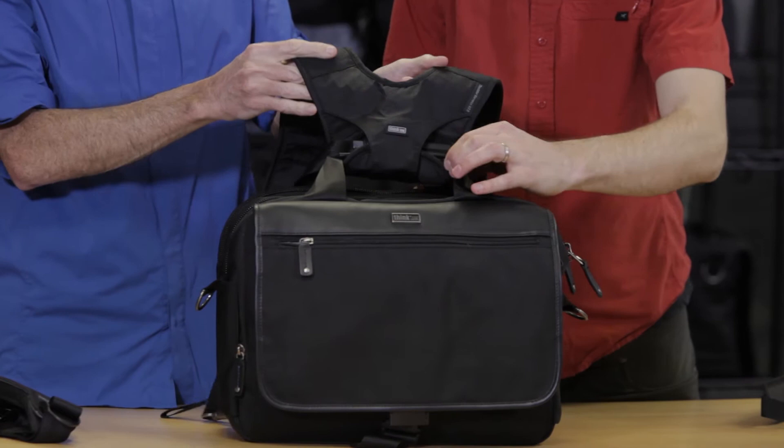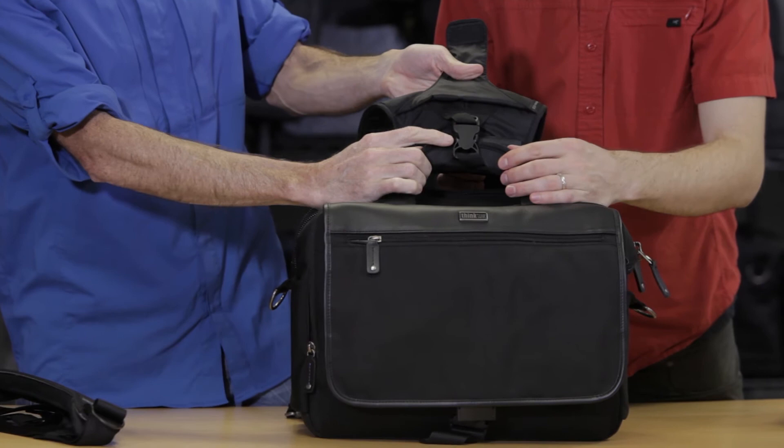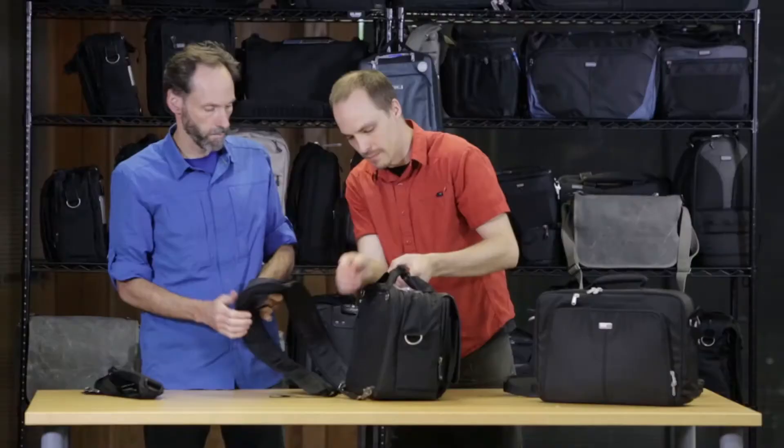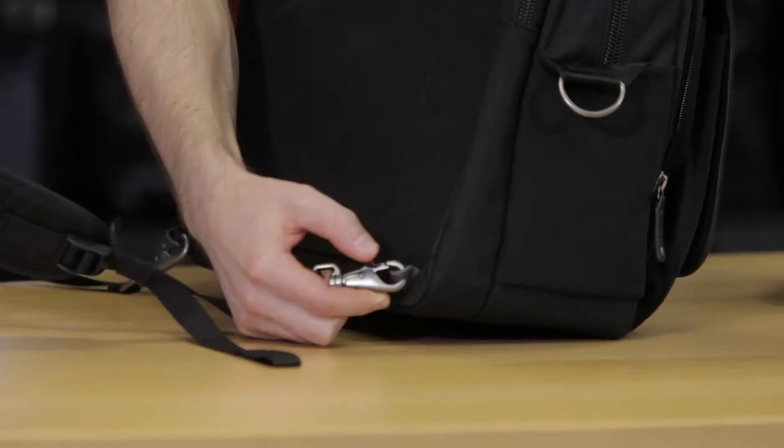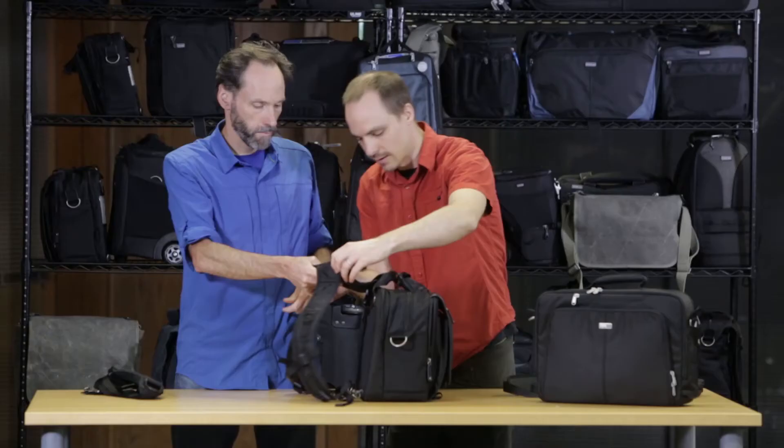So as you can see, the straps fold around the top handle and they secure with a SR buckle, so that's how you know they're nice and secure. This can just undo, and then on the bottom they're connected with these snap clips to these little web loops down at the bottom here.